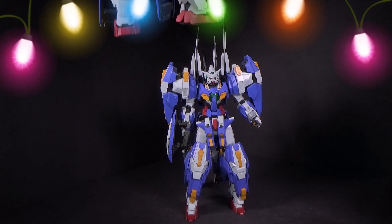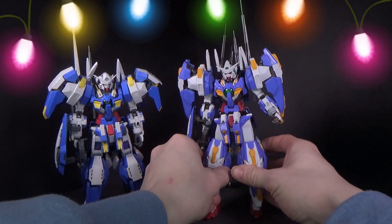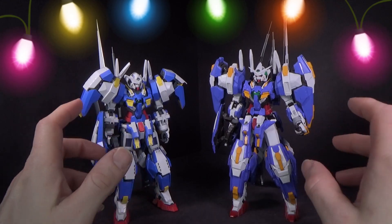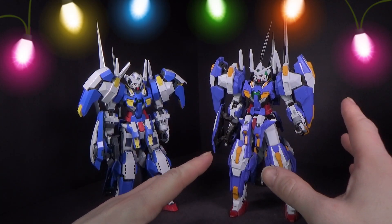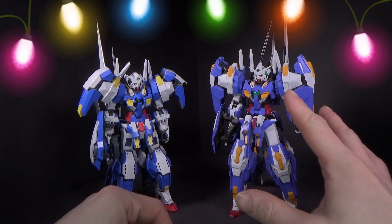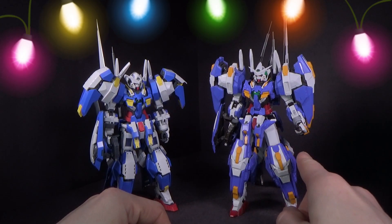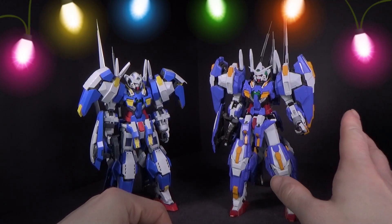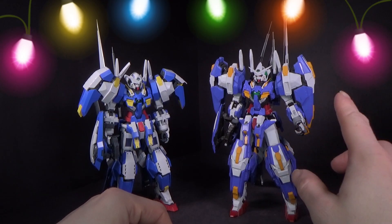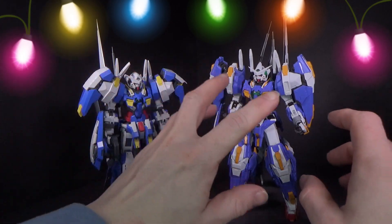And then of course we have the Bandai Exia, which was strangely the last one to come out. You can see the one from D'Ban was very different from the official one. I love all the detail in the armor — all the armor is different looking. Even the thighs — it's the Exia thighs, but everything's been remodeled. I do appreciate the bigger armor on the legs and the shoulders. I like it more than the smaller ones here. I don't know if it's official, but I like the bulkiness.